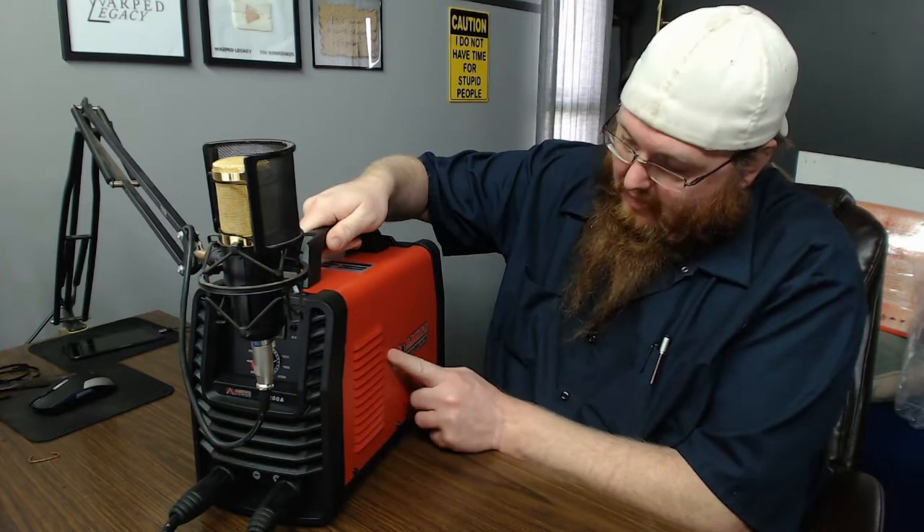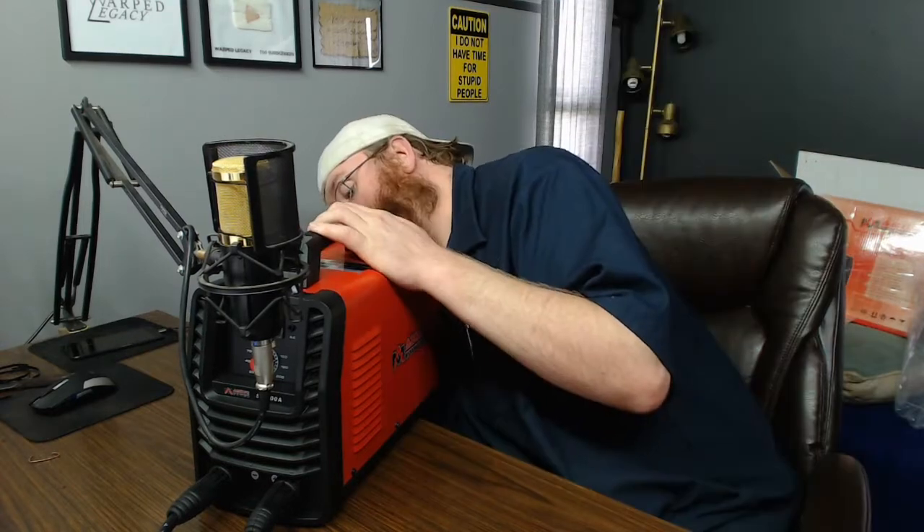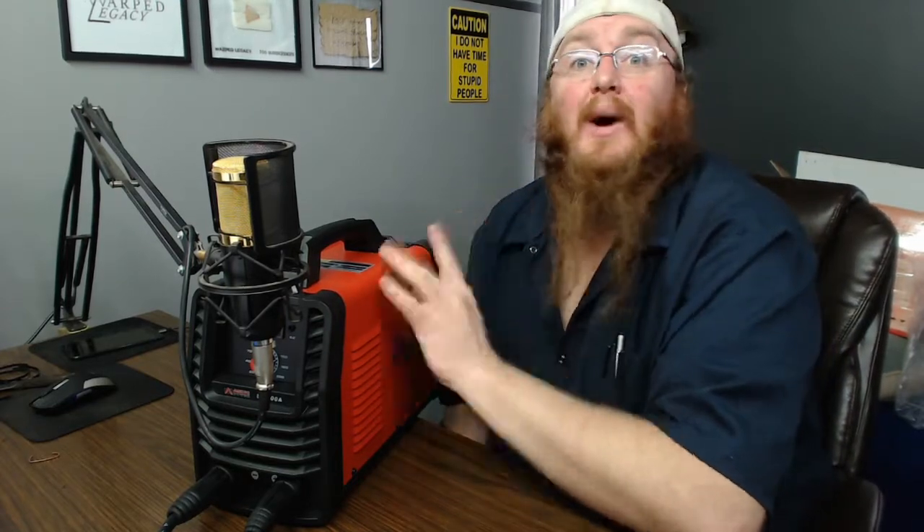For example, the manual says: 'if the welding machine just shut down, cannot immediately repair its internal, should be in the distribution box switch and power off at least five minutes after the implementation of welding machine to allow the full discharge of the capacitor.' Yep, that's English. On top of that, the stickers are coming off brand new out of the box — they're not even stuck on all the way. Great quality control, but I don't care about stickers; I care about how the thing welds.